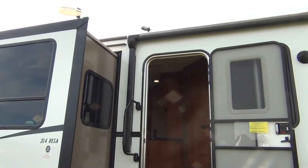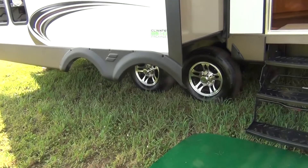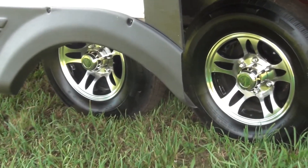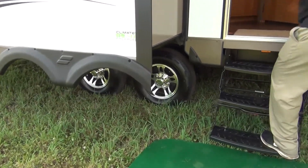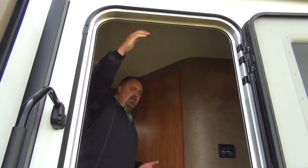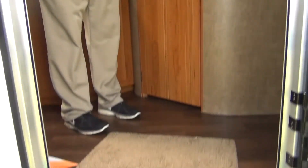Aluminum wheels are standard on our Travel Star travel trailer — just a nice feature that dresses up the coach. As we walk in, you'll notice a 30-inch, six-foot-tall entrance door. A lot of our competition uses a 26 or 28-inch door, so this gives nice easy access for the consumer.